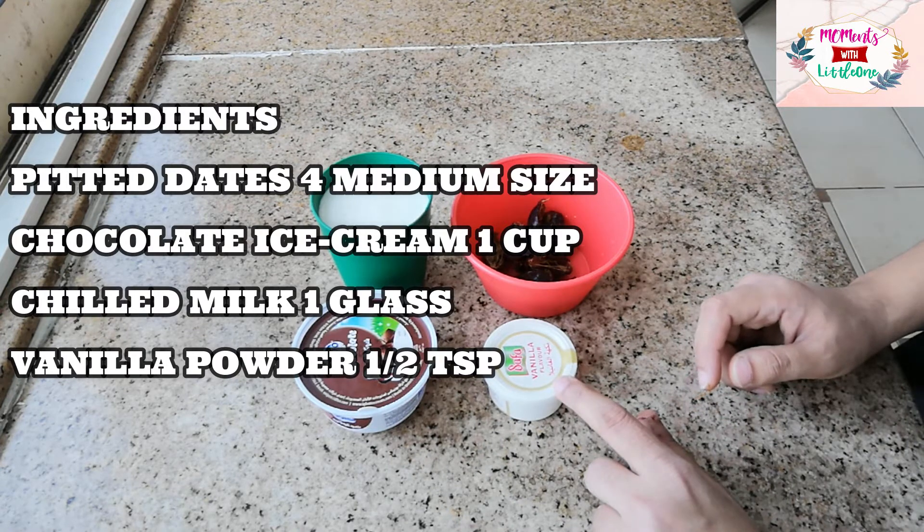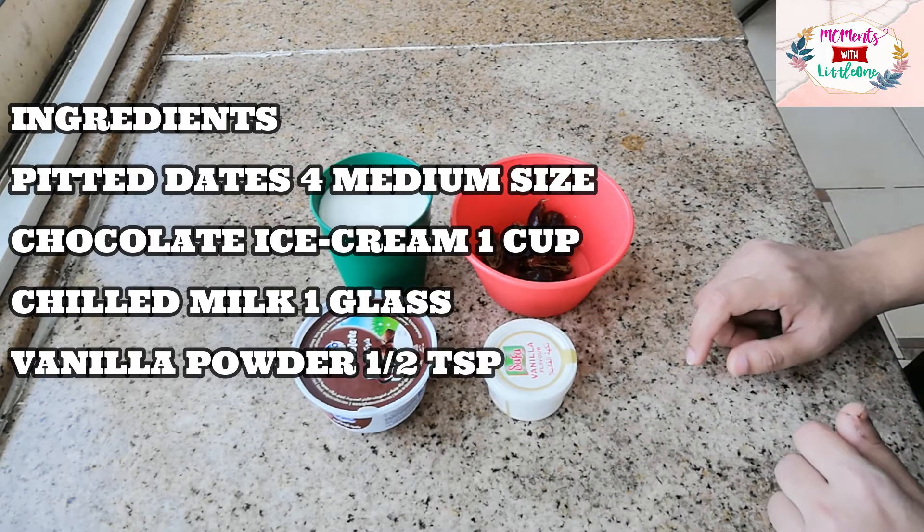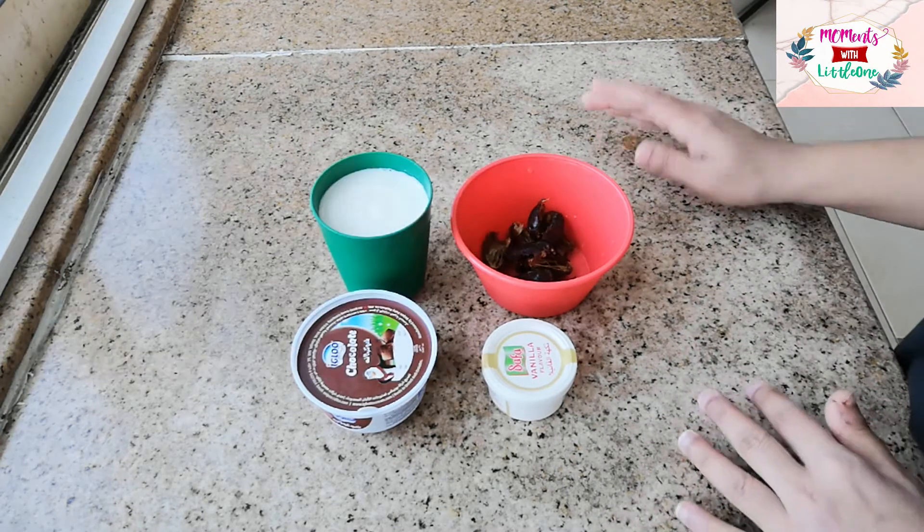If you have vanilla ice cream, you can add a cup of water and a cup of juice. We are going to blend it and our drink will be ready.